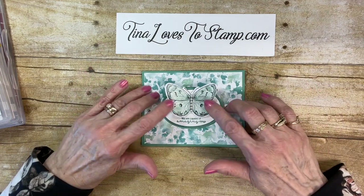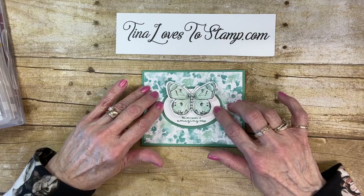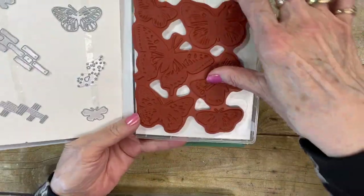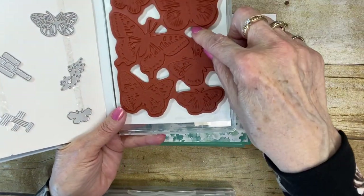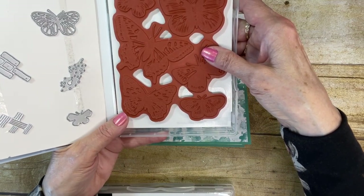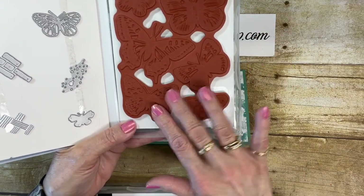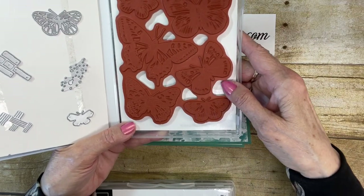I just love the Butterfly Brilliance Stamp Set and the beautiful Designer Series Paper that goes with that. So let me show you first what I used. It comes in all one piece, and so when you stamp this stamp set, I recommend that you use the Stamparatus. That way, in case it's such a big large stamp, if you didn't get everything stamped perfectly the way you wanted it, you can re-ink it and do it all in the same exact place.